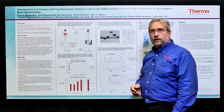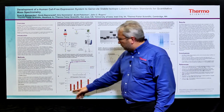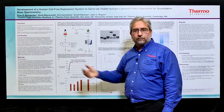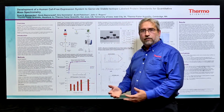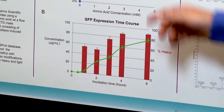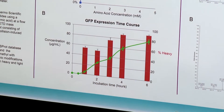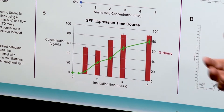Over the course of the reaction, initially the tRNAs that are in that lysate are loaded with normal abundance isotopes, so the protein that's expressed initially is light. But those tRNAs are then recharged with the heavy isotope-labeled amino acids, and the resulting protein becomes heavy. By the end of the experiment, you end up with a protein that's 90, 95, or higher percent incorporation.